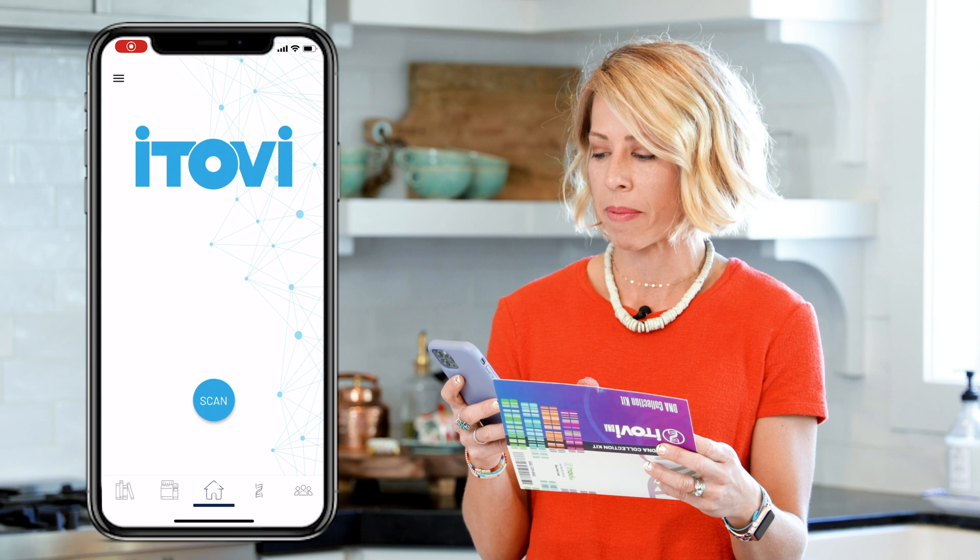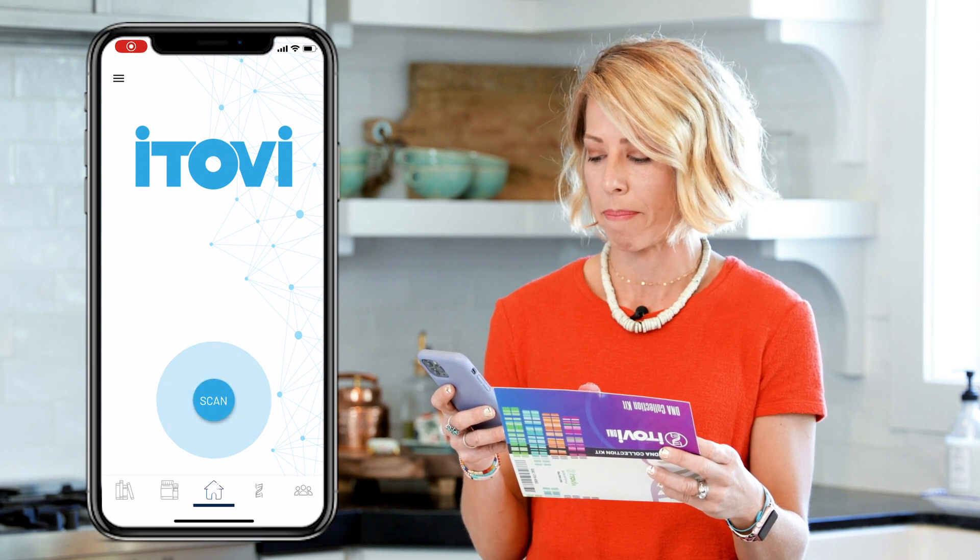Step one, we're going to open this up. It says register your kit or download the Itobi app. So I'm going to go and grab my phone and I am going to open up my Itobi app.